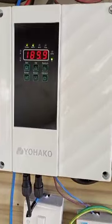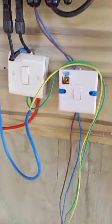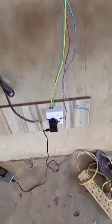In the Ekpe axis, we just installed this solar pumping machine — 1.5 horsepower. You can see the way it's done. Even though there's no light, you can see it's currently on and working. They are already charging their phone — no issue with charging.